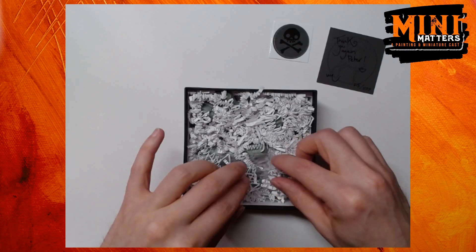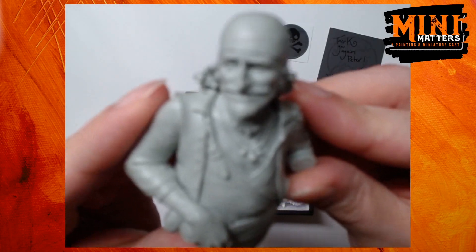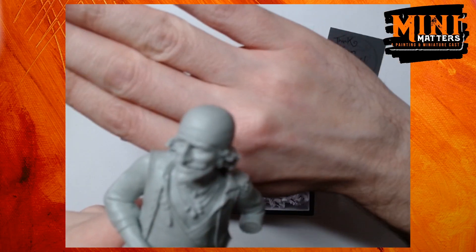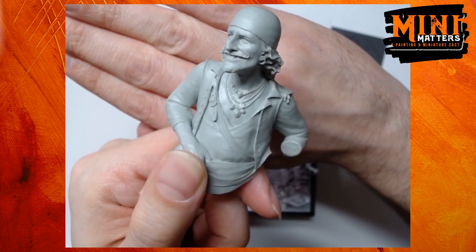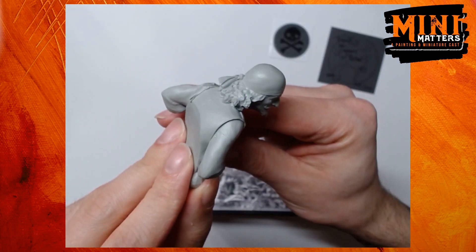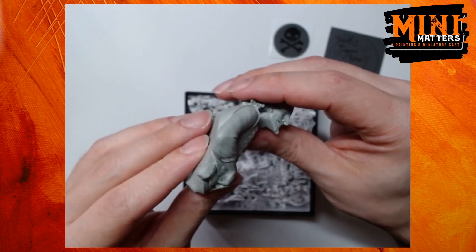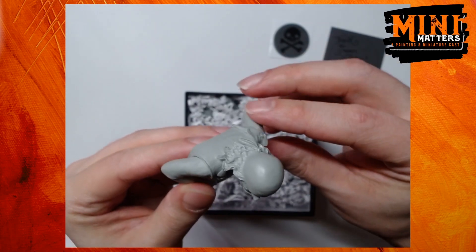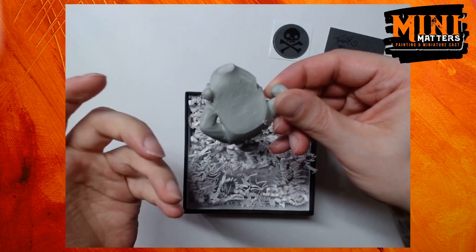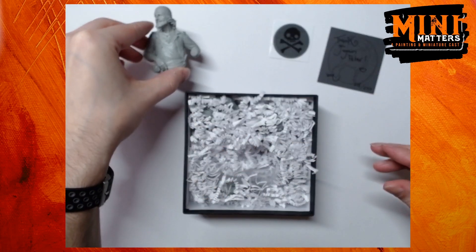Now we get to the interesting bit. So this is a little baggie here, let's get this guy out first. So this is the first of the three pirates. At first glance it looks like a pretty impressive cast — in fact I can't see any real mould lines whatsoever, which is really quite impressive. There must be some surely. You can see a few under here which obviously is on the back or underside of the bust, but I don't understand why I can't see them anywhere else. Not that I'm going to complain about that.